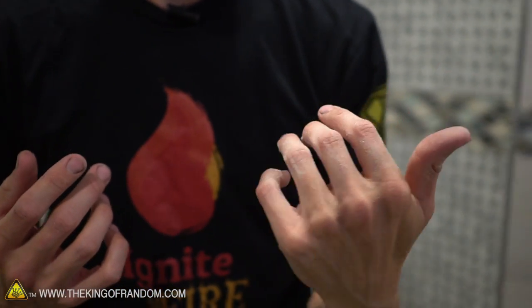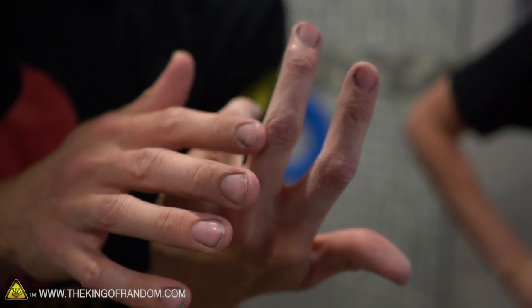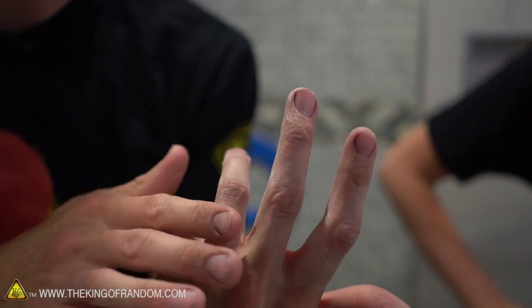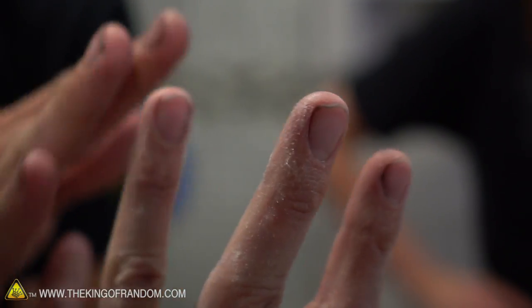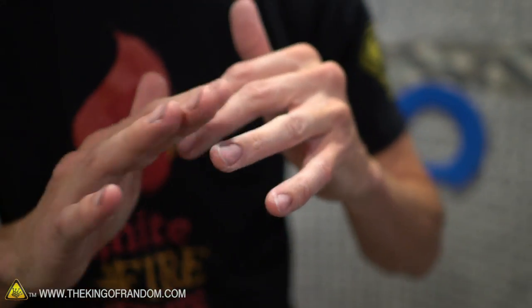I dipped my hand in the water just to feel the temperature, and now that it's dried off about one minute later, you can see the salt is just crystallized all over my skin. It's not a 100% saturated solution — you probably could dissolve more salt in, but not a lot.